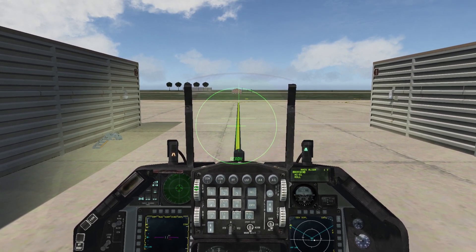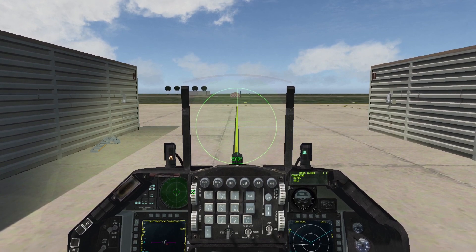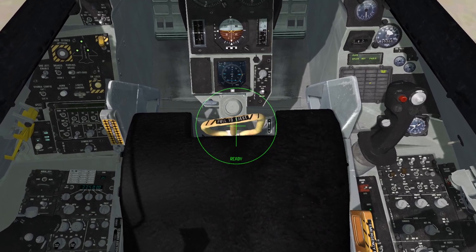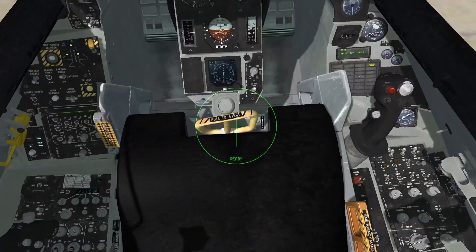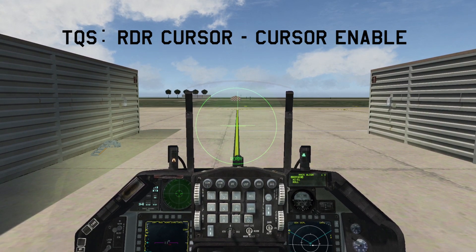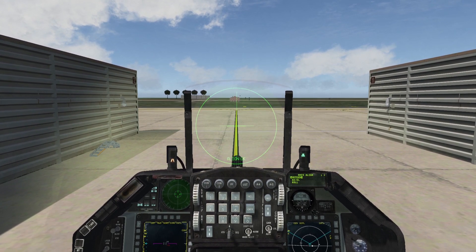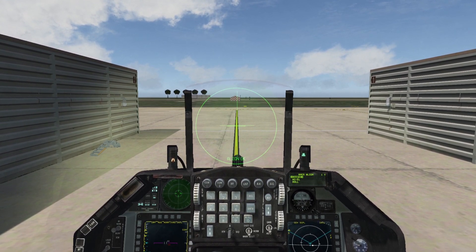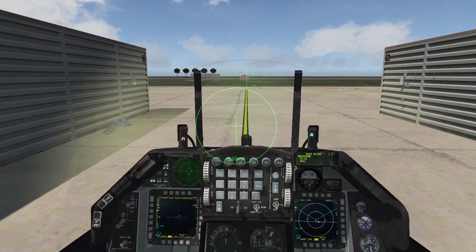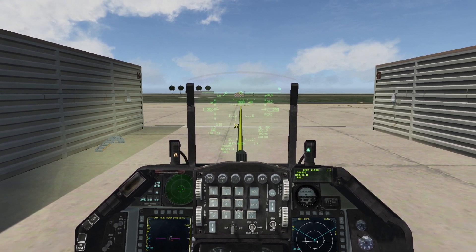One cross is on the HMCS display and one is on the helmet. What you have to do is bring both crosses on top of each other, then press the radar cursor enable callback and the alignment starts. It's aligning — alignment says it's okay. If your head is moving too much or the offset is too large it can create a false result, but for now this is fine.